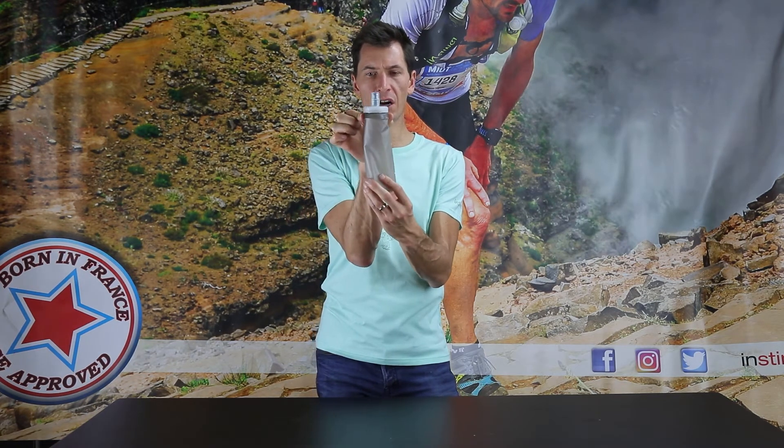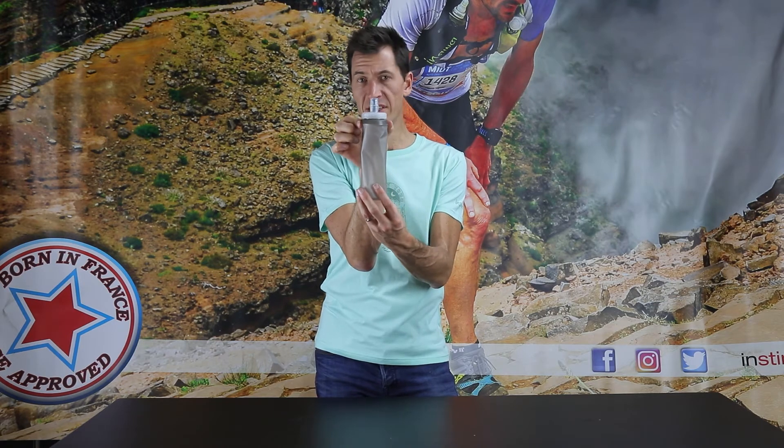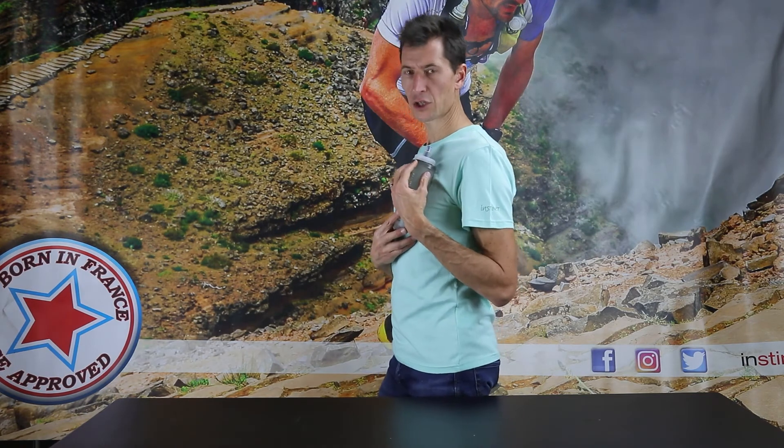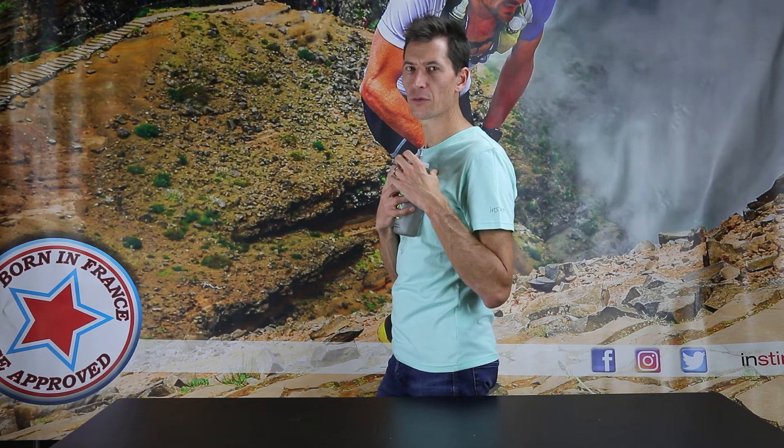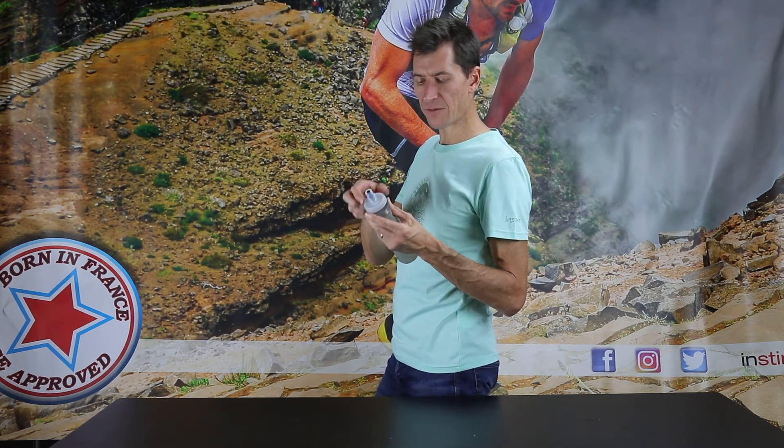The other thing that's really nice is the top here. This collar is very minimalist in design and also semi-rigid. It's much, much softer on the edges than what you'll have seen on the market as of today, which means that when you're carrying it on your shoulder straps, you're not going to get that uncomfortable pressing against your ribs from this edge right here. It's really nice and flat, flexible, and extremely comfortable.